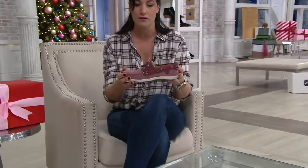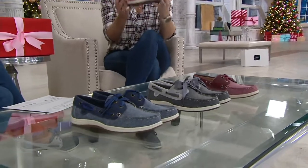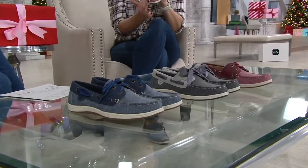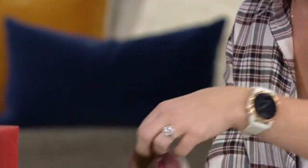Perfect for the holidays — it has a little bit of sparkle. And as you said as soon as you opened the box, this isn't your boyfriend's or husband's or brother's boat shoe. It has a slightly more feminine, tapered toe. It's so lightweight and comfortable because it has EVA all throughout the midsole, giving you great flexibility in that really sleek, modern mock-toe boat construction.